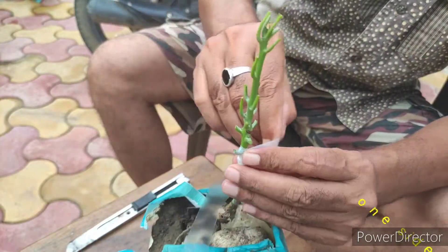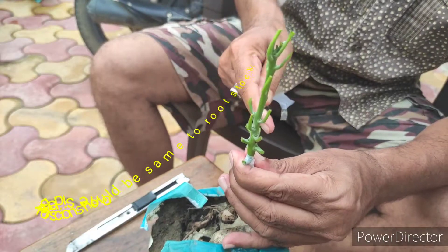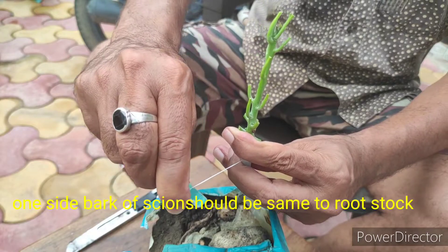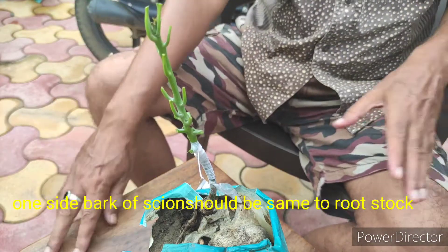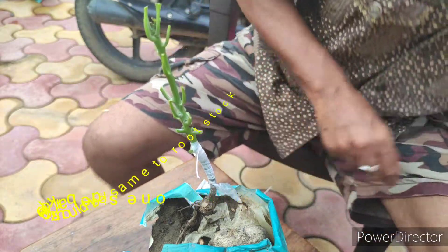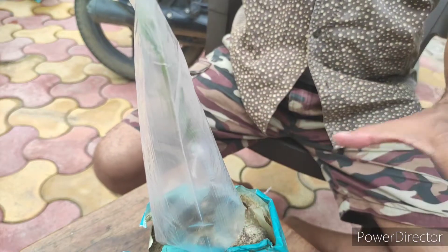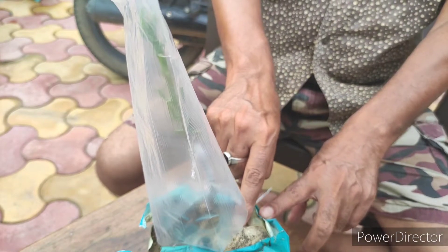In our playlist there are different types of grafting videos available — you can check those videos. After completion, we are going to cover it with a polythene bag. This is done to save the plant from rainwater.